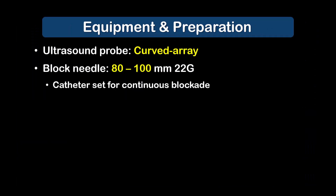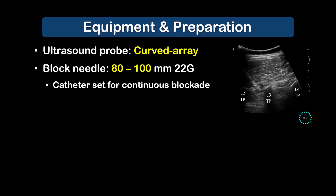This is a list of basic recommended equipment and supplies in adult patients. A curved probe is required for adequate imaging depth of the target and the wider field of view. The erector spinae muscle is much thicker in the lumbar region compared to the thoracic region, so a block needle of at least 80 to 100 millimetres in length is recommended.